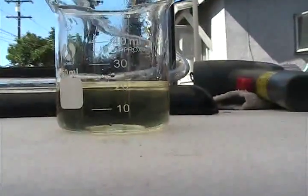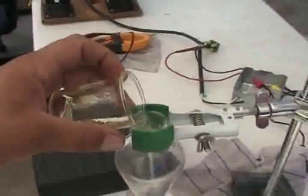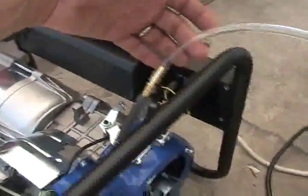Alright, there's our fuel, 20 mils. There it is, and in the fuel system, as you can see, it goes all the way past that line, fills the bowl.